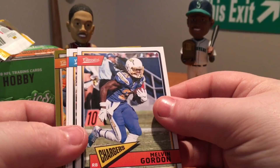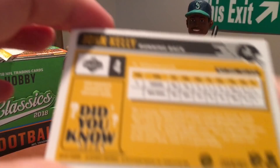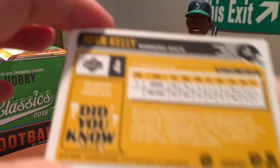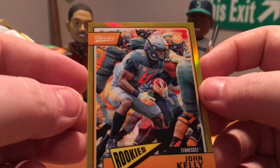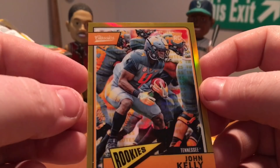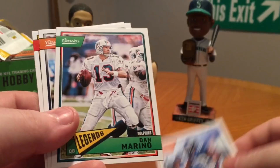Oh, we got a gold Chrome I think — Melvin Gordon. I thought we were only supposed to have three of those a box, but we'll see. Gordon, Adams, Mariota. Who is this going to be? John Kelly. That's not even numbered — unless it's on the back. Yeah, that's weird — it's numbered on the back on this one, numbered to 65. It's kind of a weird number, but that's a cool looking card. Timeless Tributes, I think that is — you can kind of see the lettering behind the picture. It's a nice card, probably not the best rookie to get but it's still cool. Marshawn Lynch Full Throttle. Jalen Samuels, Strahan, Dan Marino, Haley, and Lance Allworth.